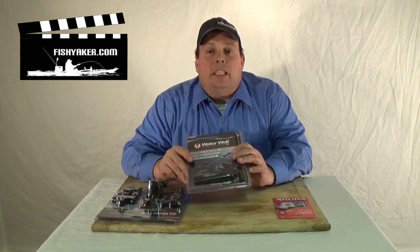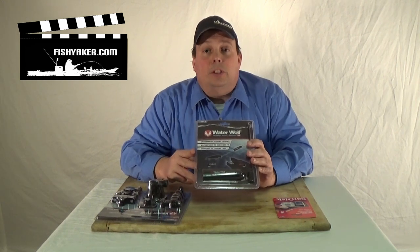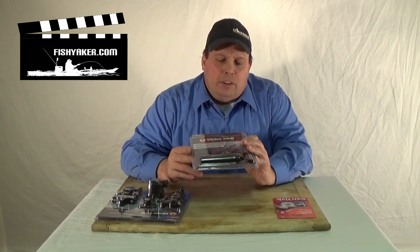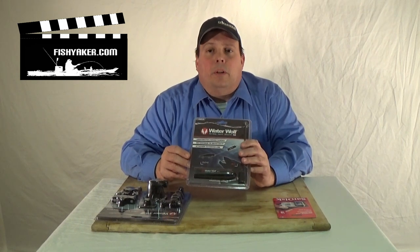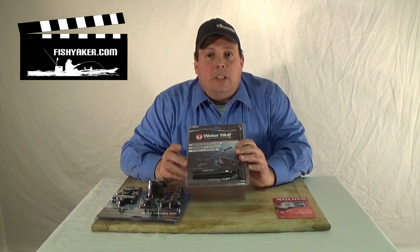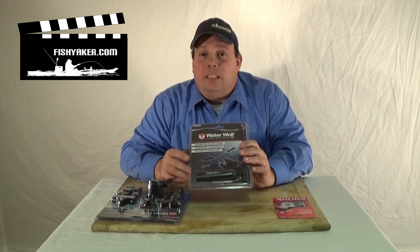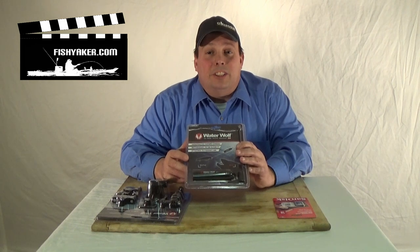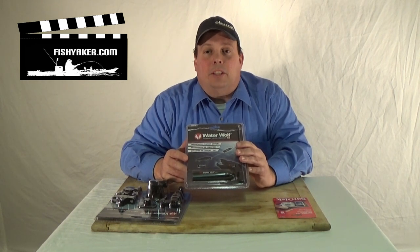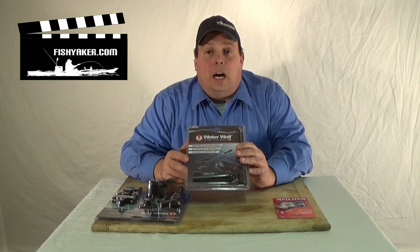Just a basic, inexpensive 16 gigabyte card gets you up to four hours of recording time. I really think these are going to revolutionize all the videos you see on Facebook and on YouTube. You're going to see a lot more of these popping up all over the place. It's a really cool concept — great for capturing your fishing adventures and getting cool underwater angles and shots.